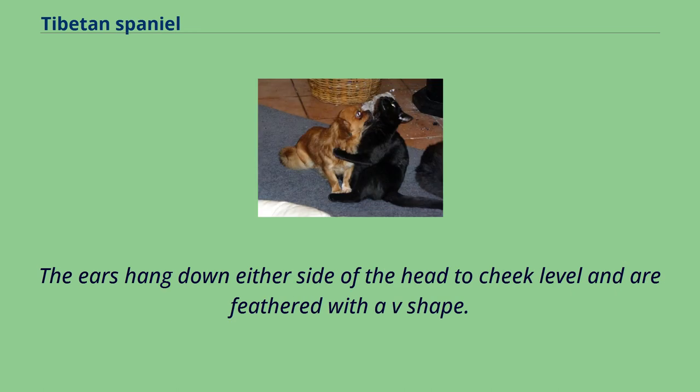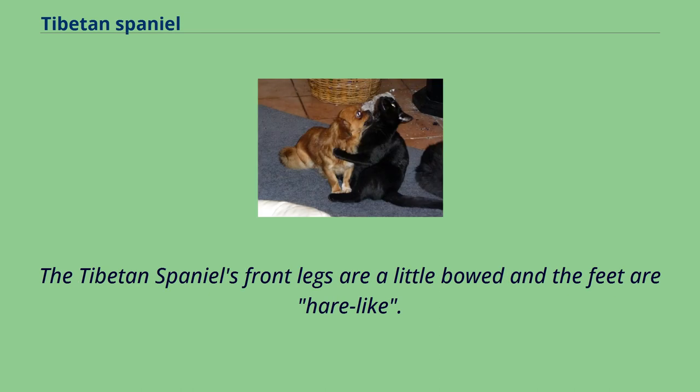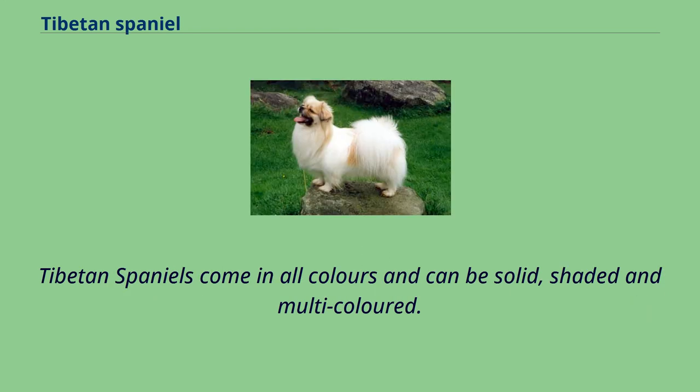The ears hang down either side of the head to cheek level and are feathered with a V-shape. The neck is covered in a mane of hair, which is more noticeable in the male of the breed. The Tibetan Spaniel's front legs are a little bowed and the feet are hair-like. This dog has a great feathered tail that is set high and is carried over its back. The coat is a silky double coat lying flat, short and smooth on the face and leg fronts, medium in length on the body, and has feathering on the ears, toes, and tail. Tibetan Spaniels come in all colors and can be solid, shaded, and multicolored.